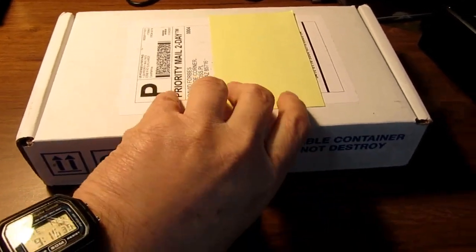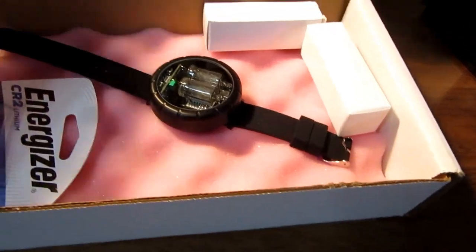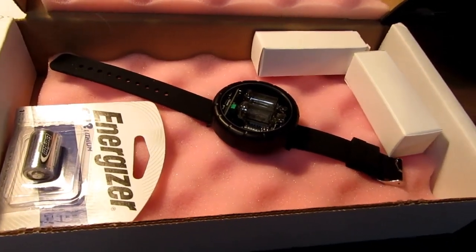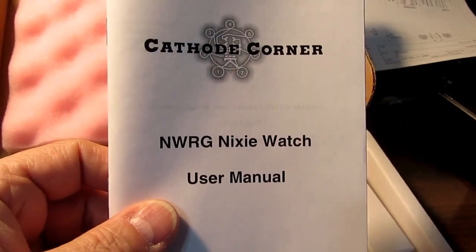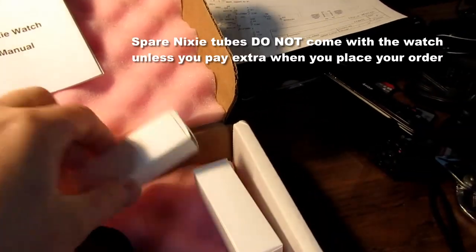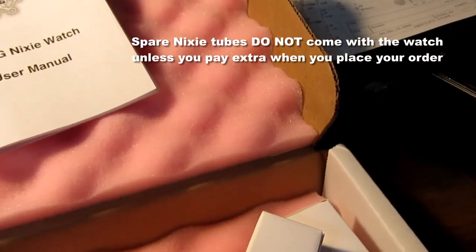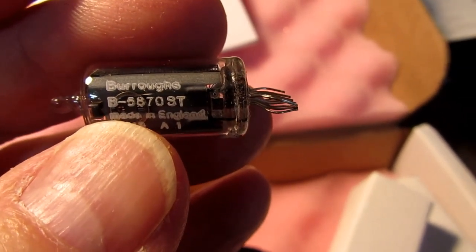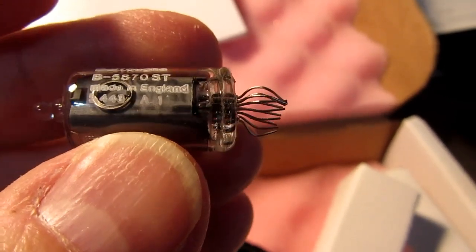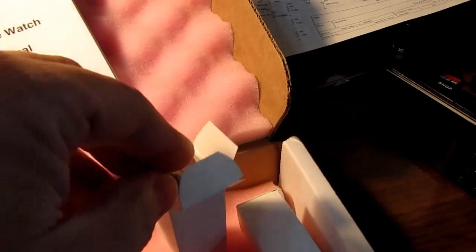I got a box from Cathode Corner. It is my Nixie watch, the round style, so-called NWRG. It comes with a small user manual, two spare Burrows Nixie tubes — the B5870ST, made in England — with the leads more or less formed, or at least cut to length, for the sockets they go into in this particular product.